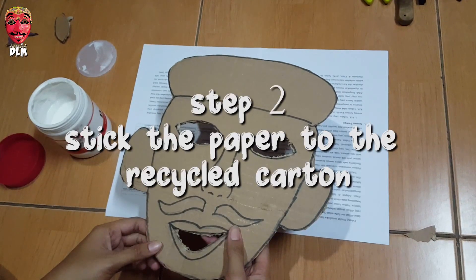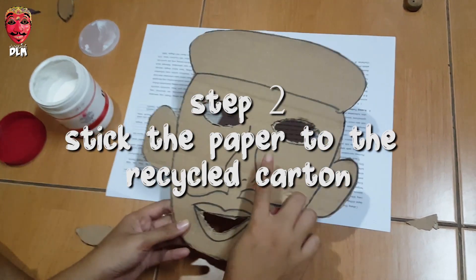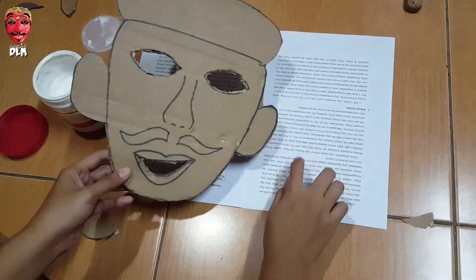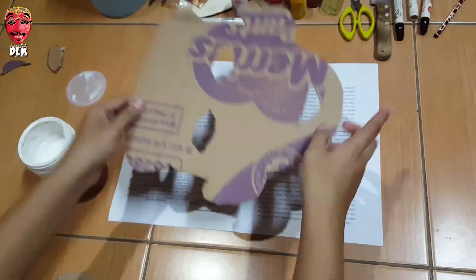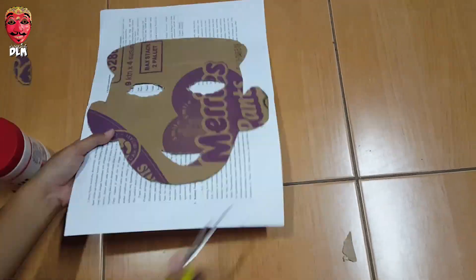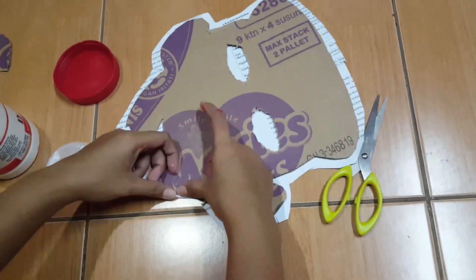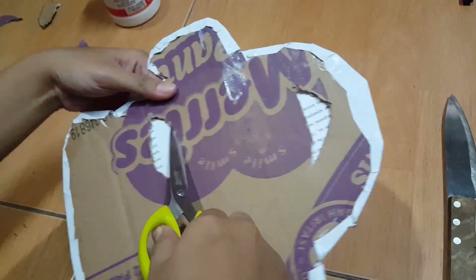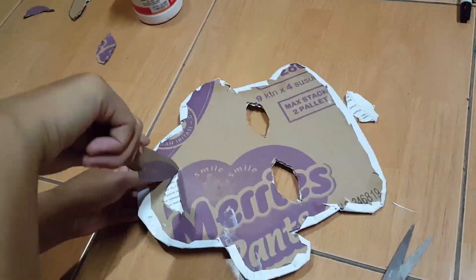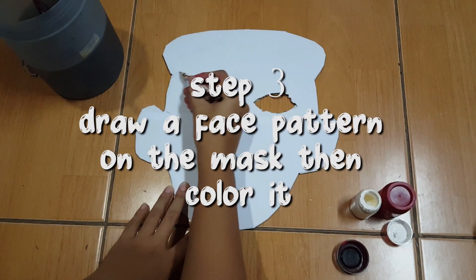Step two: stick the paper to the recycled carton, then cut it down. Step three: draw a face pattern on the mask, then color it.